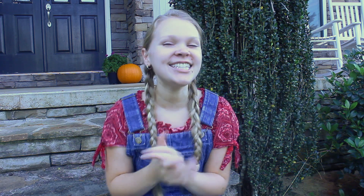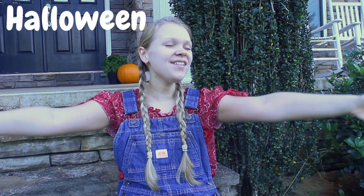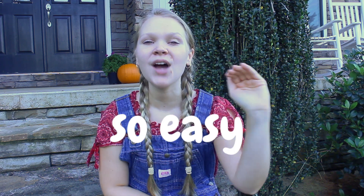Hey y'all! Welcome! Today I will be sharing Halloween costume ideas. All of these Halloween costumes are so easy, so even if you are a last-minute Halloween costume planner, you can still dress up like these characters. Some of the costumes require just a few DIY projects, but the DIY projects are so easy, and some of them don't require anything except the clothes in your closet. Let's get into it!